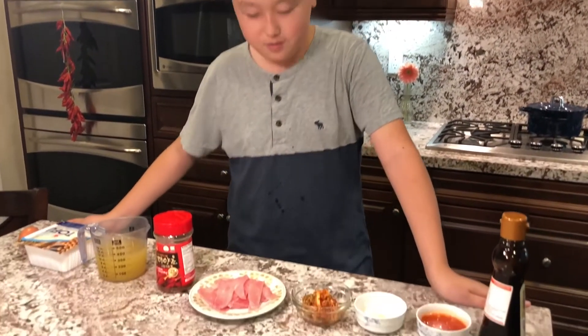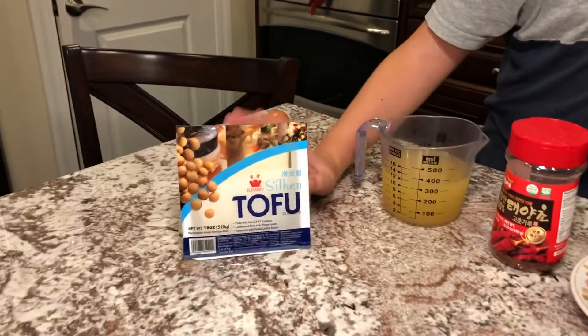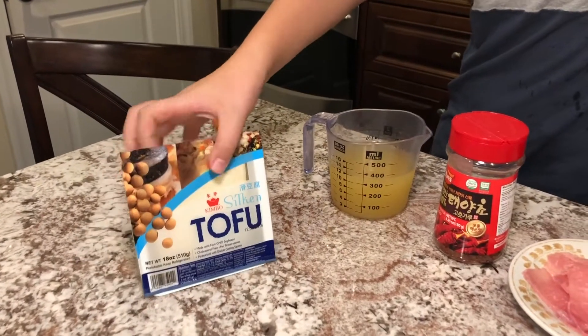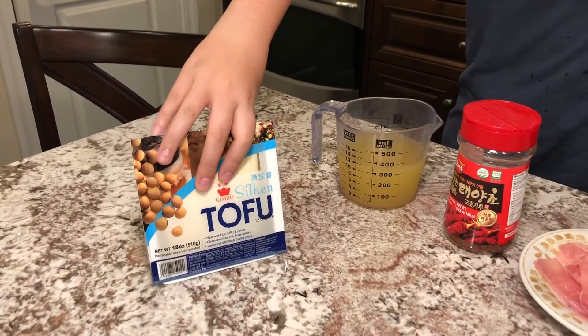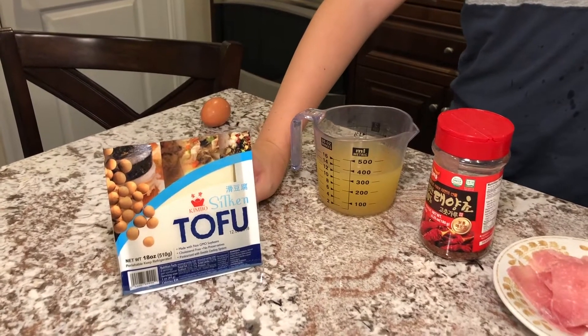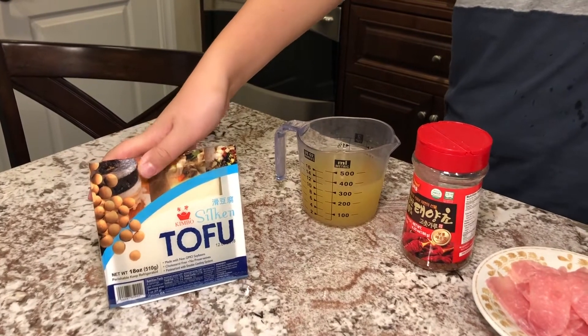So I will be introducing the ingredients here. First of all, most importantly, we have tofu. This is 18 ounces of tofu. The most important thing when you're shopping for this tofu is you want silken tofu or just super soft tofu. If you have tough tofu, then it won't really taste that good with the tofu stew.